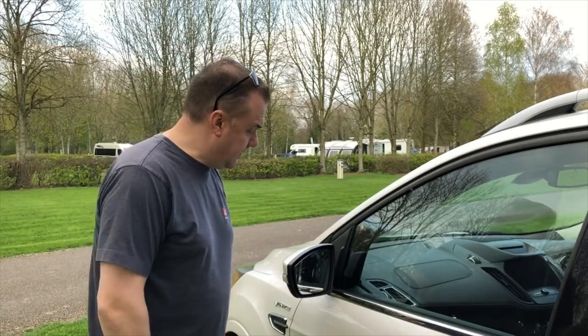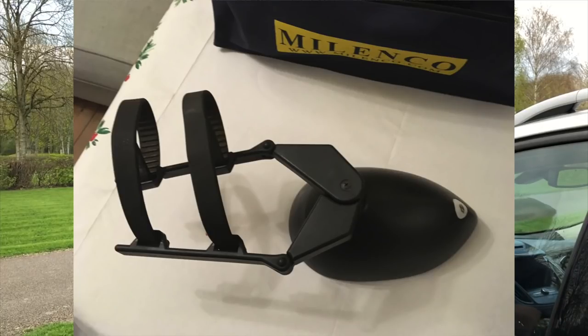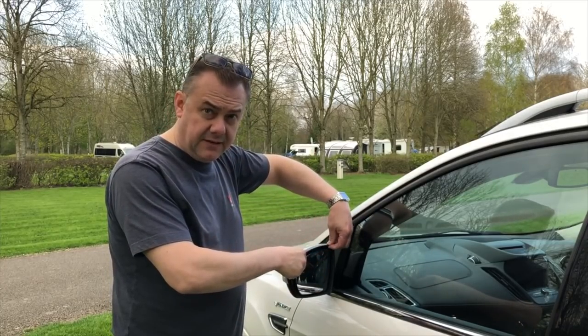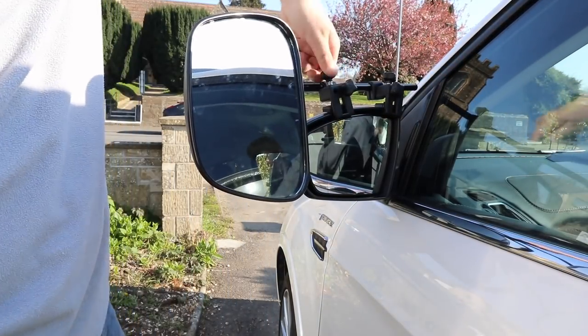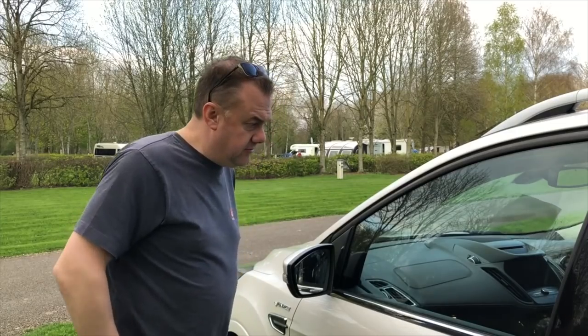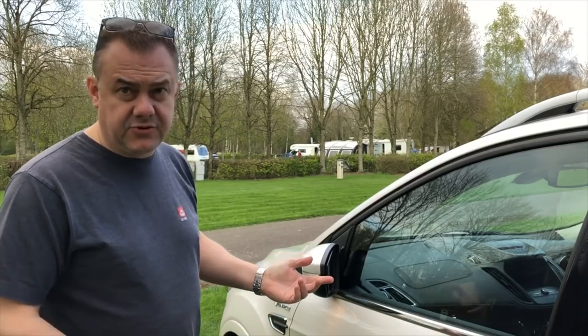For towing mirrors, we use the Milenko Grand Aero 3. We had to change from the old strap-style mirrors we used on our previous Audi, as those don't fit this car. The Milenko mirrors bolt into the top of the mirror housing and work really well. When the vehicle is locked, the mirrors automatically fold in without any obstruction from the towing mirrors.